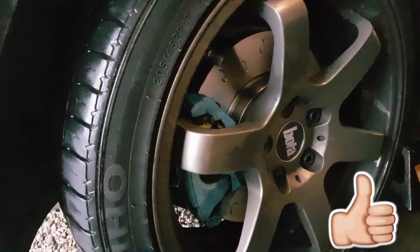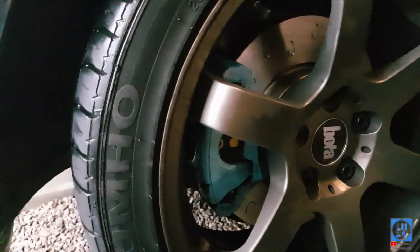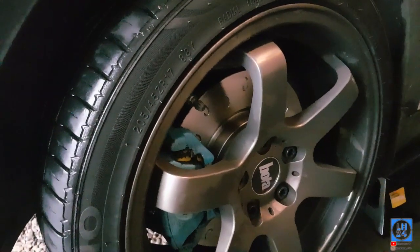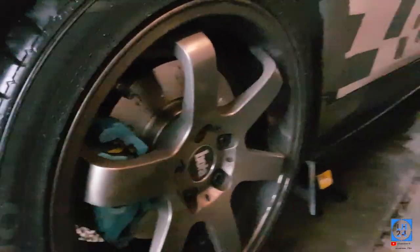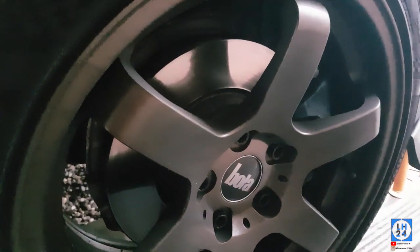We've gone for Emtek C hook discs and EBC yellow stuff pads, and we've just cleaned the caliper up. That's what the brakes are going to look like — going from those plain boring pads and discs. Now we're going to upgrade it.